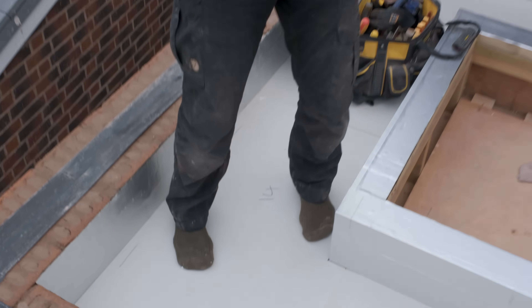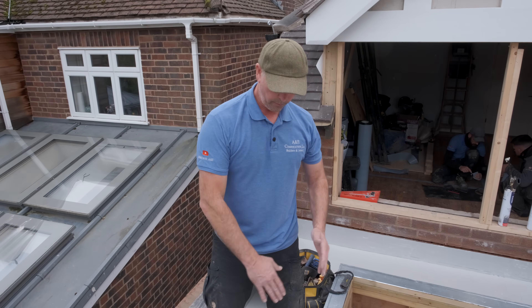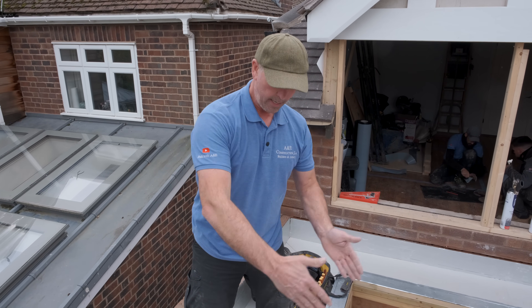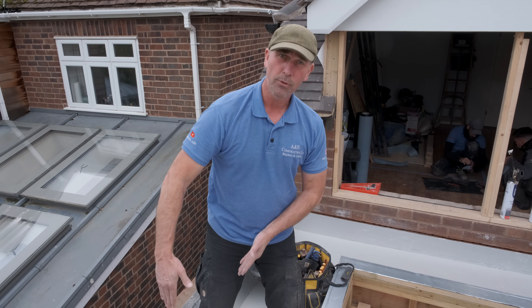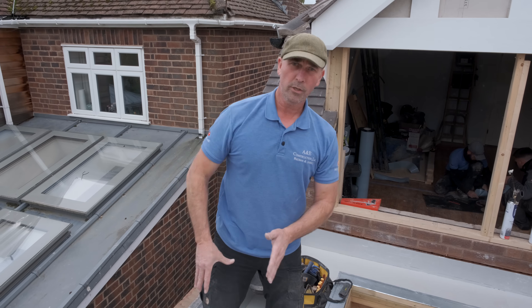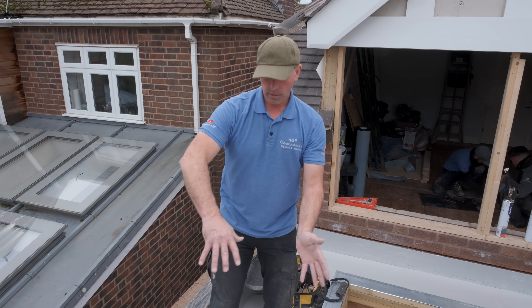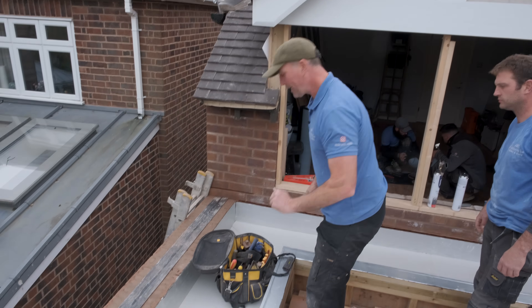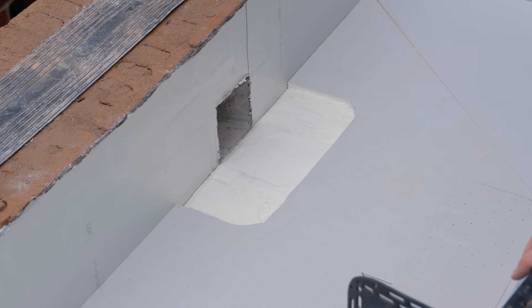Because of all the falls, it's really important that when we cut this we cut it on the fall point. The last thing we wanted was to run the insulation straight through and have it rocking on the fall point where the water comes down. All the way through this process the water is going to fall to the drain, which is over there.